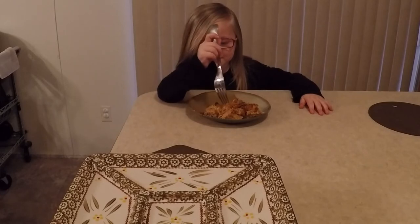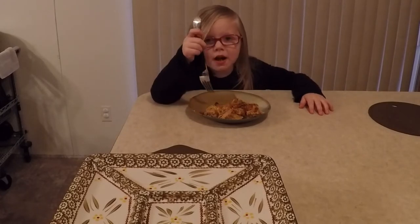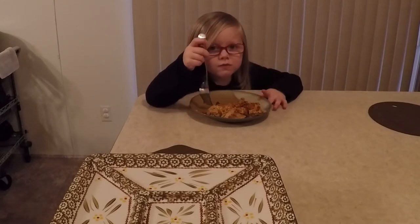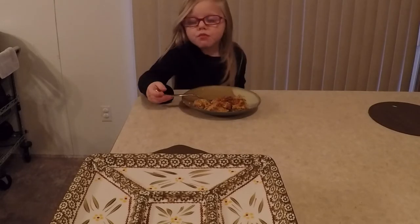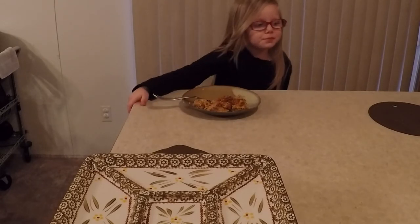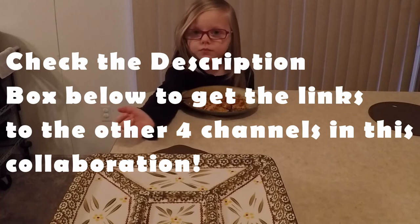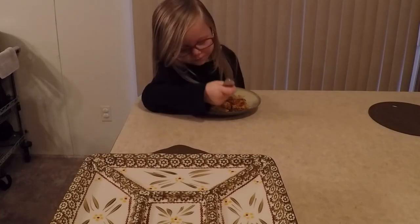Okay, take a bite. This is a pumpkin dump cake. Yummy. I like it. Is it still kind of hot? It's really good. It is really good. Well, thank you for watching, and come join us tomorrow when I will do another Thanksgiving idea for the 30 days of Thanksgiving. Don't forget to like and subscribe. Bye bye.